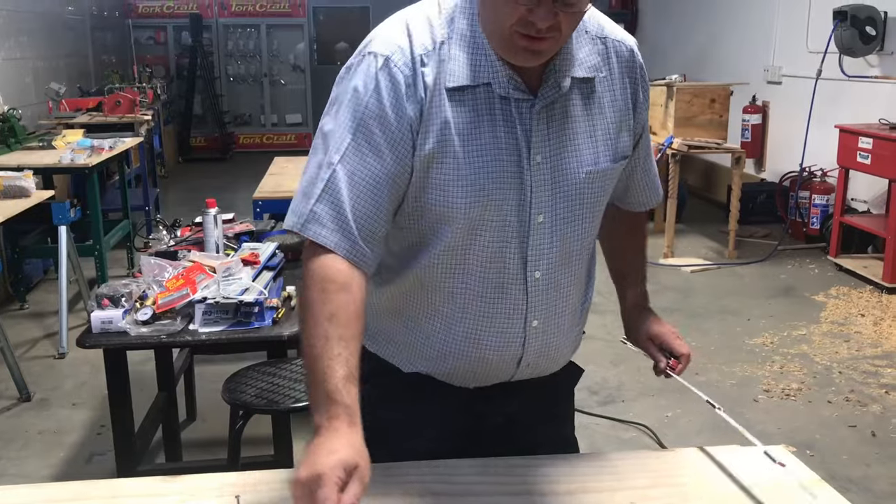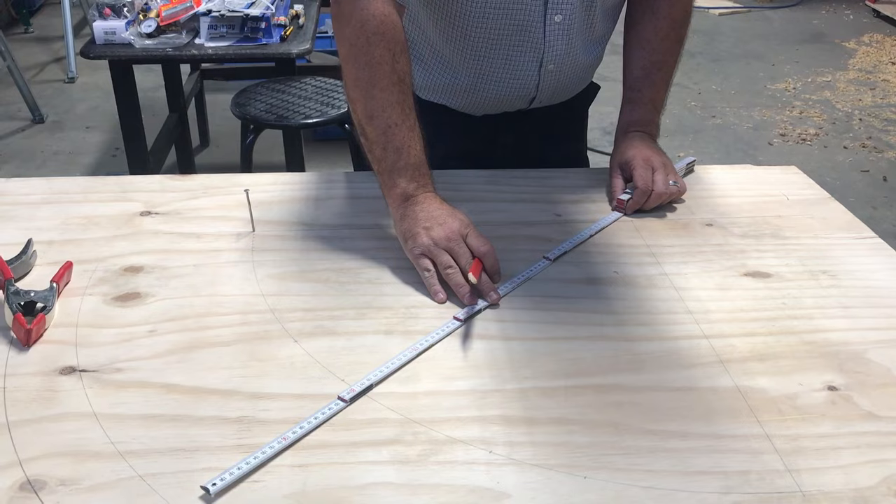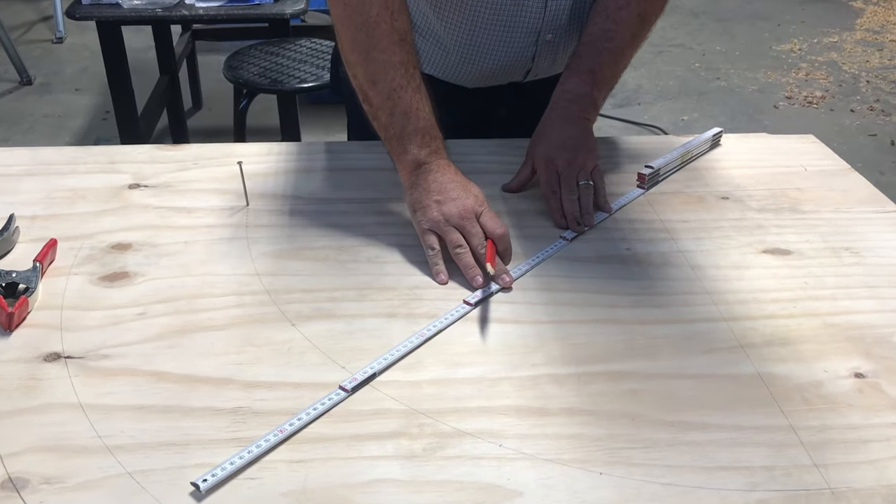So now with the graduation marks on the arc that we've made, we can mark out very different angles — like, for instance, there is 45 degrees.